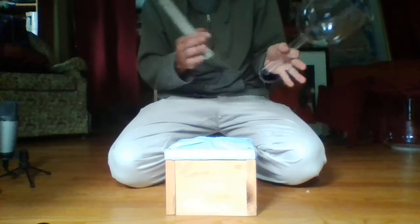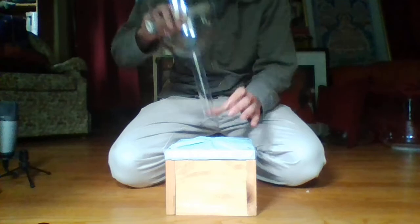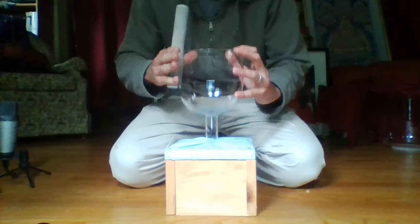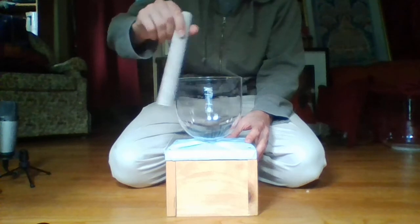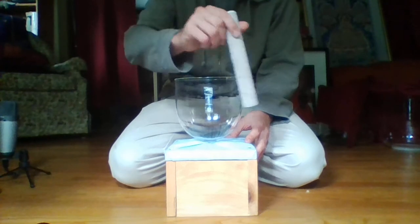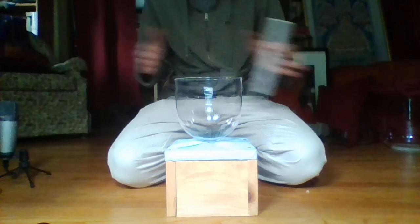The problem is that because I have to hold on to it, I can't play two bowls at the same time. But if you have a handle bowl box, you can fit the handle into it. Now you can play the bowl without holding on to it, and if I had two other bowls by me, I could play them all at the same time.